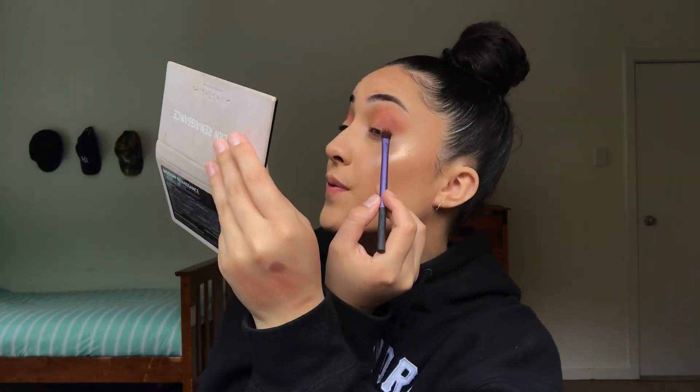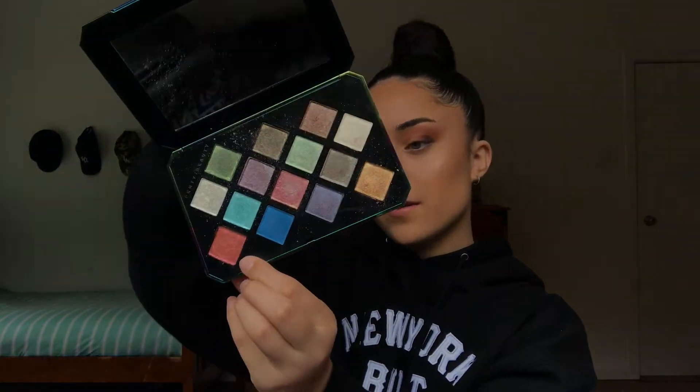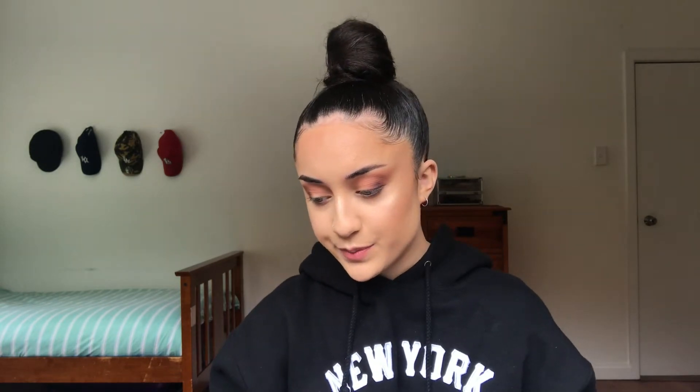I'm not gonna bring it up into the crease, just place it on the outer corner. I don't know how to feel about this. I'm going to put a little bit of Cypress Umber — this brown shade — in the outer corner. Guys, I can't blend, why is it not blending? It looks horrible. I'm going to go in with Sunburst from the Fenty palette and see how that looks.